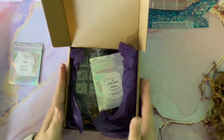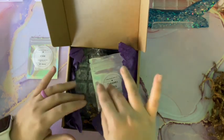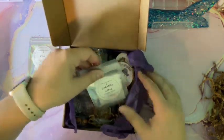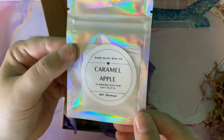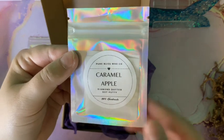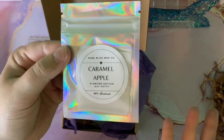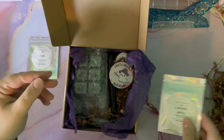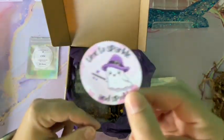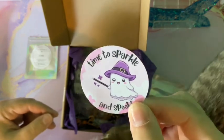Getting into the October Spook and Sparkle box — the theme scent is caramel apple. You're going to get a caramel apple putty, which I love. It's very fall and very Halloween without being all about pumpkin, so it's a great alternative. You also get a very cute little sticker that says 'Time to Sparkle and Spook' — super cute.